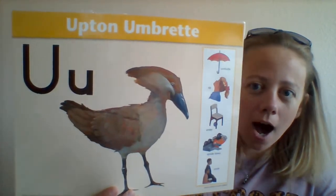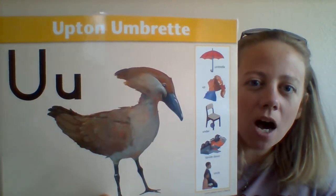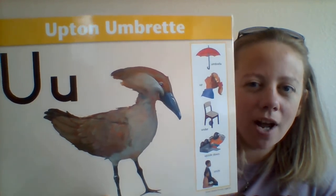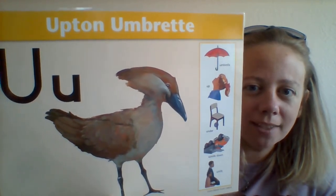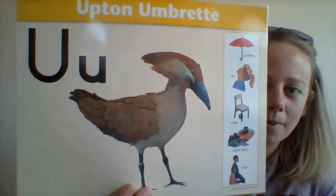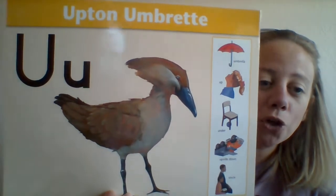This is Upton Umbrecht. Can y'all say that? It's kind of hard — Upton Umbrecht. Good job! It's the letter U.